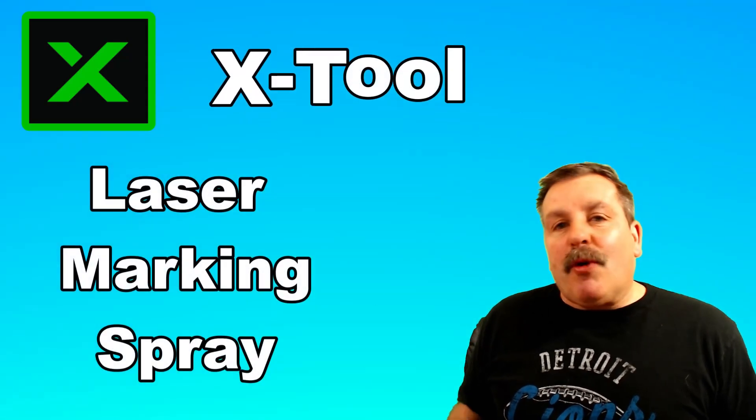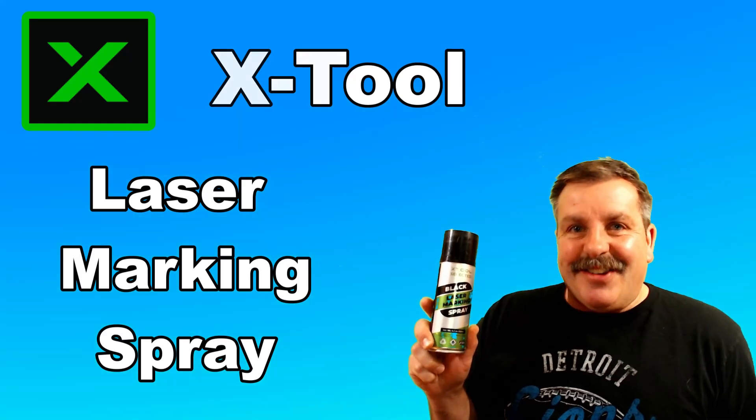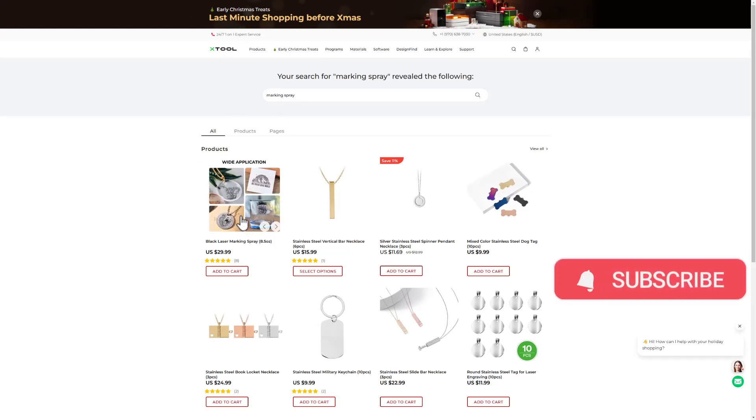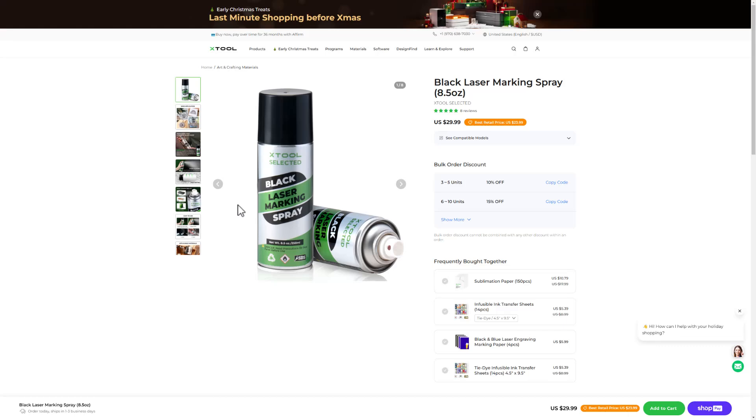Friends, today we are going to quickly explore X-Tool Laser Marking Spray, so let's get crackin'. Before we get going too far, let me show you where you can find it. If you visit X-Tool.com and search for marking spray, you can find it for $29.99. I'll also have a link in the description.